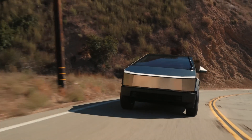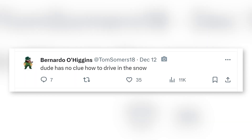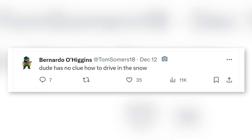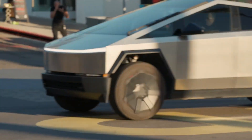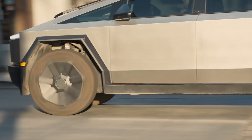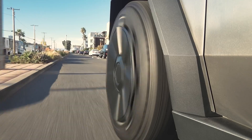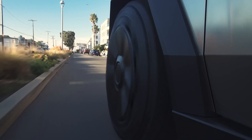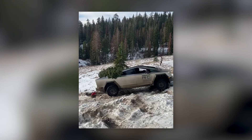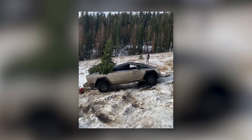Also in the comments, users noticed that it might be the driver. Quote: "Dude has no clue how to drive in the snow." But this is a very strange comment considering Tesla's philosophy of maximizing the simplification of driving a car, implying that an all-wheel-drive SUV with three electric motors is capable of rotating almost all the wheels independently of each other. You should drive out of there with one press of the pedal.